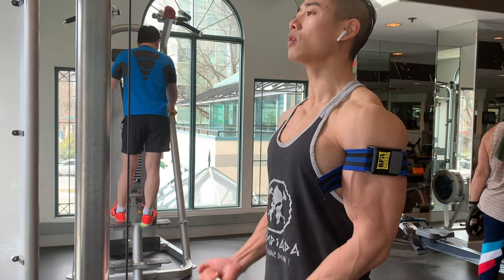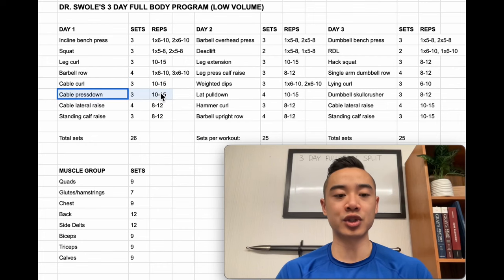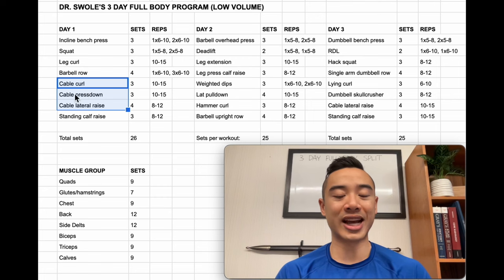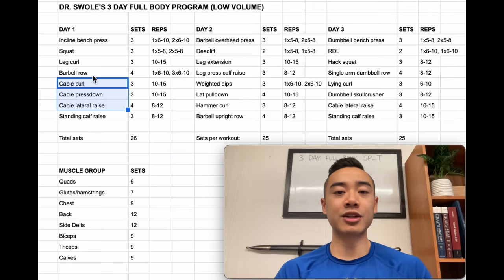Then we go into cable curls for the biceps — three sets of 10 to 15 — and while you're on the cable machine you can superset these with cable press downs for the triceps, three sets of 10 to 15. I really like using supersets to save time without sacrificing productivity, so incorporate them whenever you can as long as the exercises don't interfere with each other. Then we have cable lateral raises for the side delts, four sets of 8 to 12. You could actually run these three exercises as a giant set — curls, press downs, and lateral raises — then rest and come back. This could allow a bit more rest between sets and thus keep up your performance better across them.